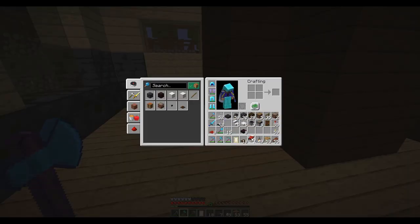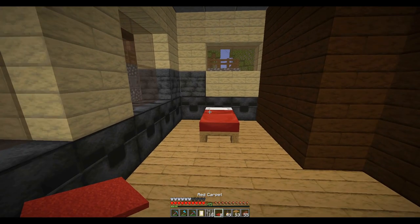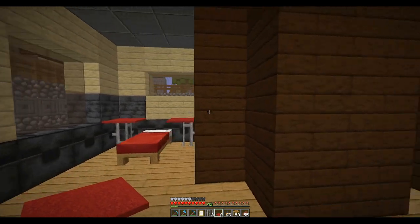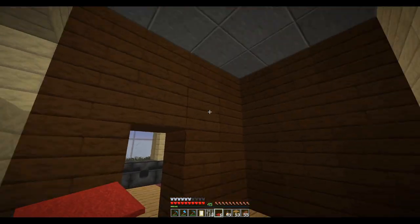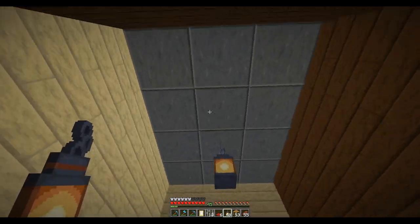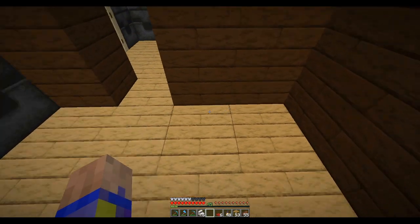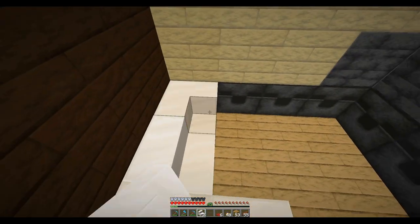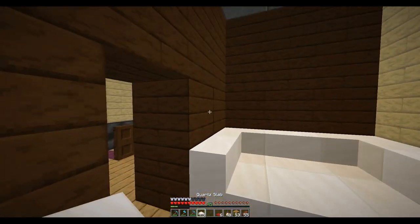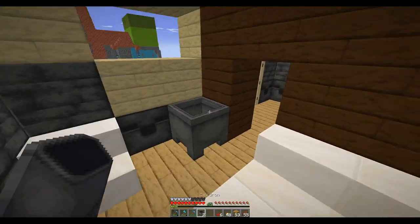So this would be the bedroom with our bed and a couple matching end tables. Then we have our bathroom. The slabs are right where I need them so I can actually hang something from them — comes in handy. This is a tighter bathroom than I like, but this is all I've got room for up here.